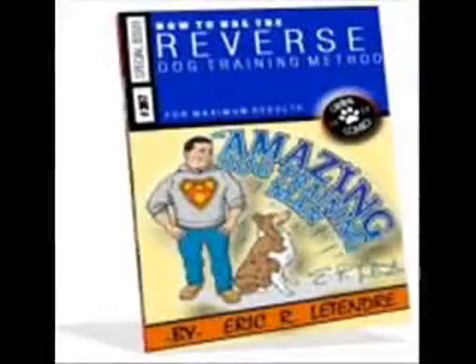Hi, my name is Eric Littender. I'm the author of the book The Amazing Dog Training Man. Recently, I got together with a group of dog owners that had questions on house training. Here's how it went.